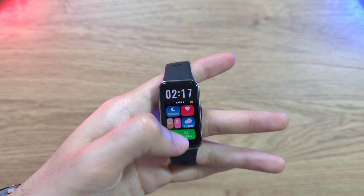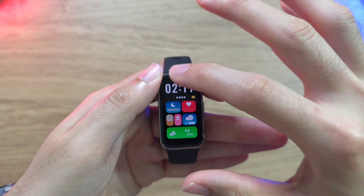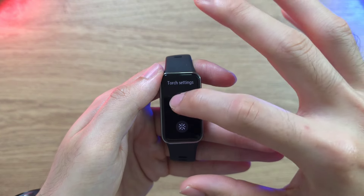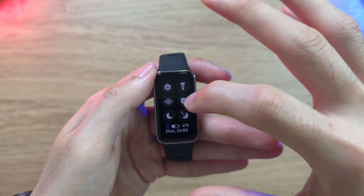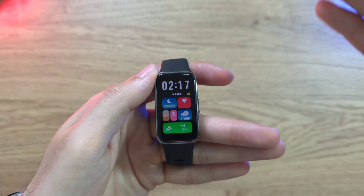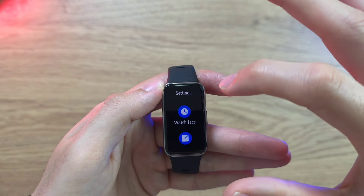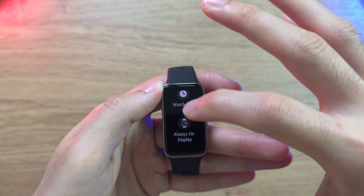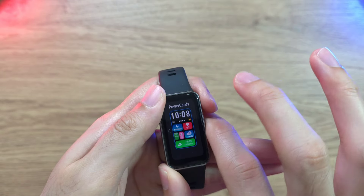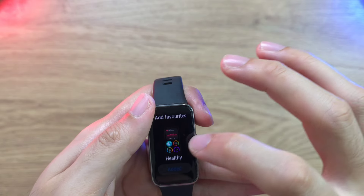The quick settings menu lets you access ringing, torchlight with color changes, night mode, sleep mode, vibration timer for sprinting intervals, and a stopwatch. You can also toggle always-on display — I turn it off to save battery — and access a few more watch face options and custom cards to add more features to your menu.